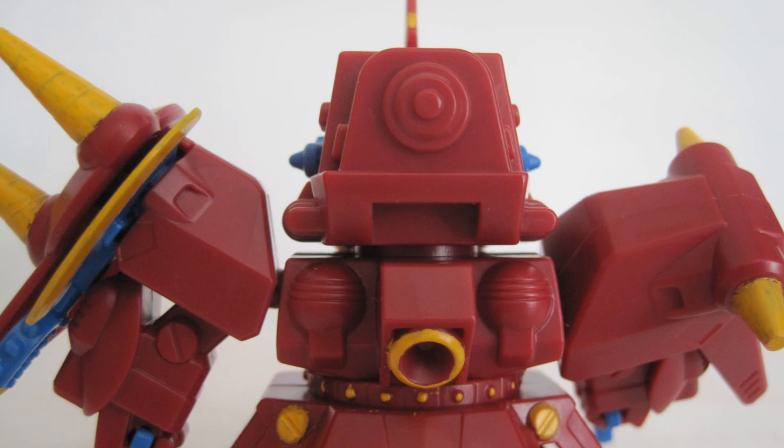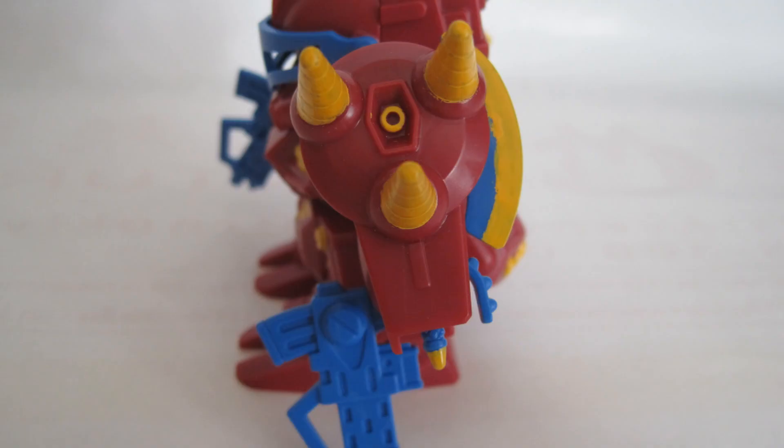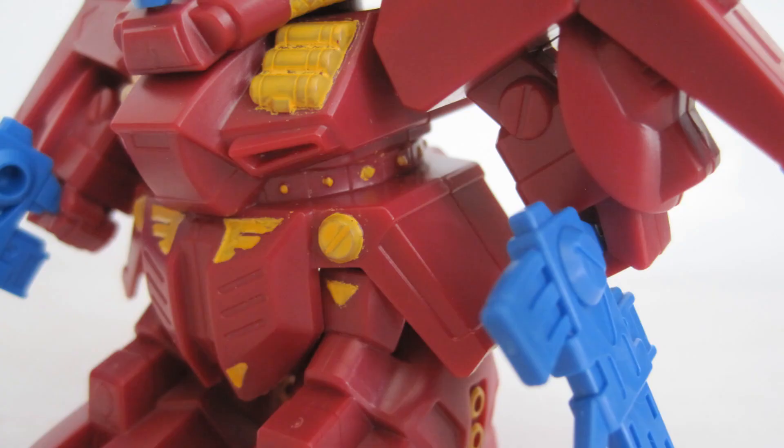The Zapper Zaku does not have much in terms of playability and seems to be better suited for display. That's the end of my review. Thank you for watching.